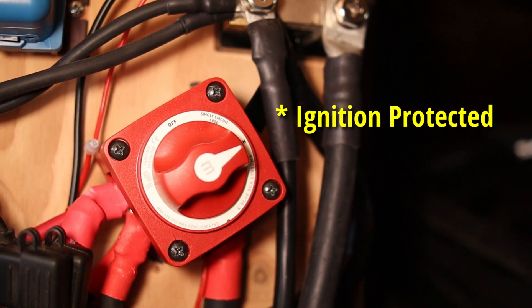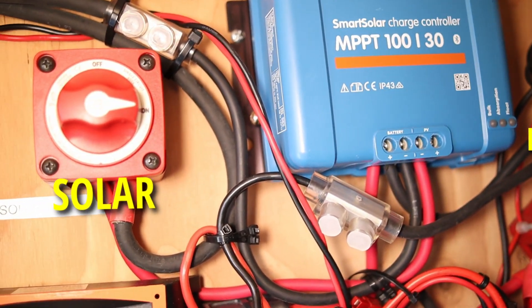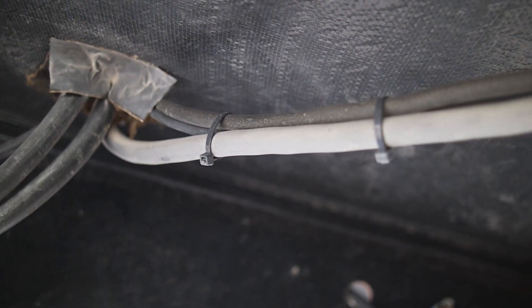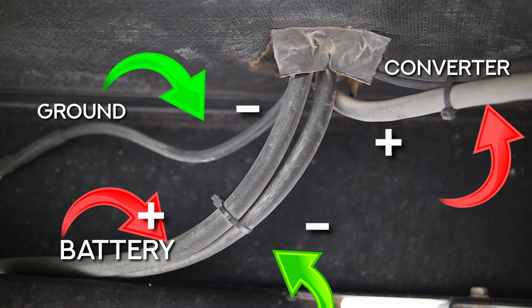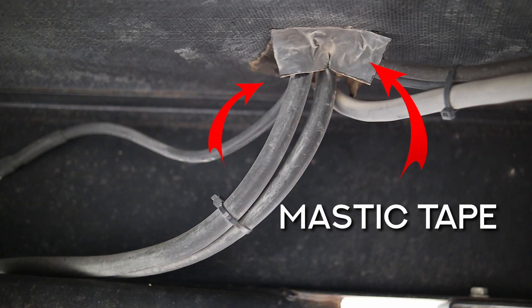I also put in a Blue Sea Systems disconnect switch rated for marine use, so I can turn off power and disconnect the batteries from the solar system and the camper converter for maintenance or in case something needs to be replaced. The front storage bay is where I put the controllers, disconnect switch, and wiring connections, and it's accessible from the front. I used filler and sealant tape to seal the hole where I ran all the cables from underneath up into the storage bay.